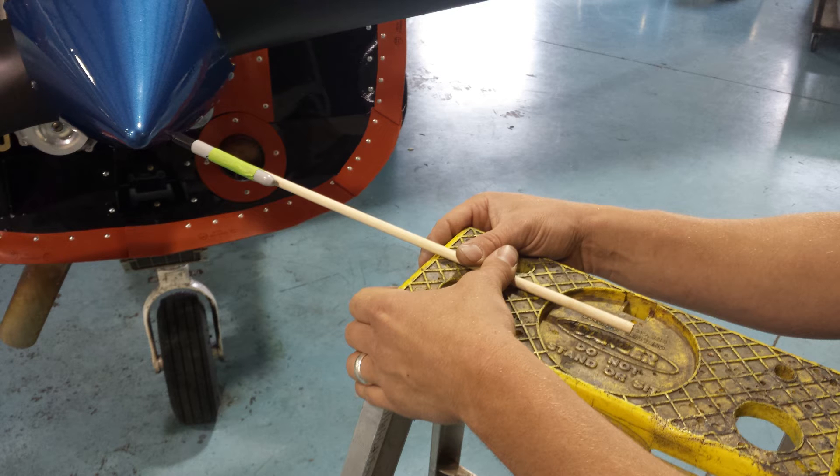We often utilize a pencil attached to a long rod and a ladder to rest the rod and provide a stabilized surface.